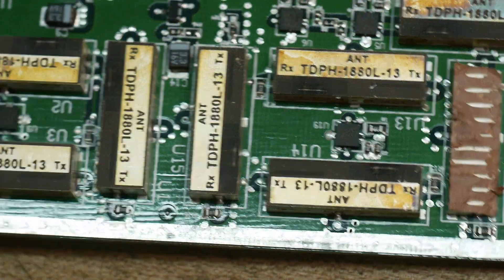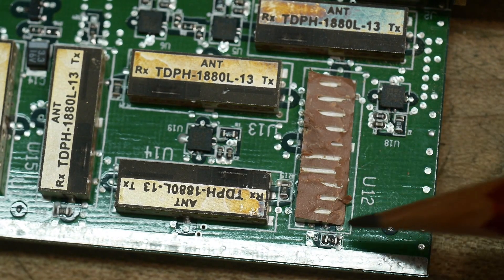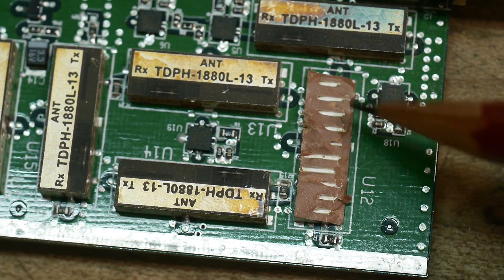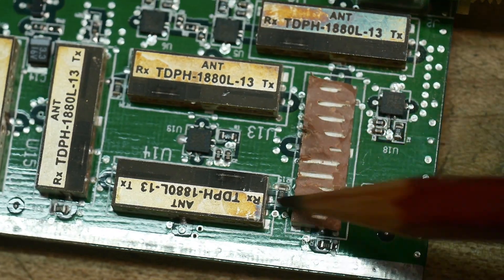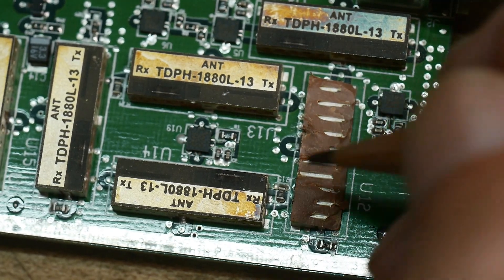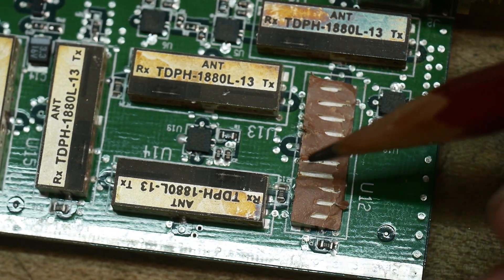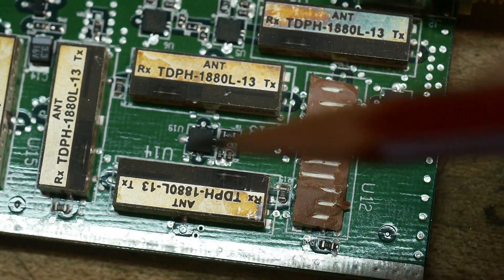I tried removing one of the diplexers and it just cracked in half. You can see some internal structure: one, two, three... ten resonant fingers in this filter design — that's interesting. It would not come off the PCB cleanly; it's not just a snap-off component.